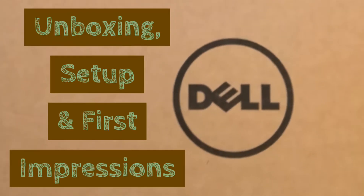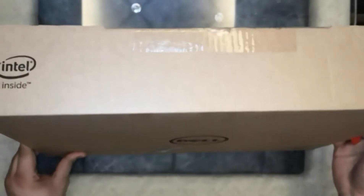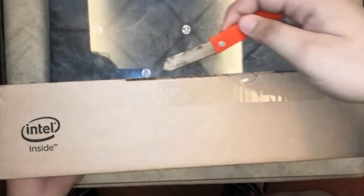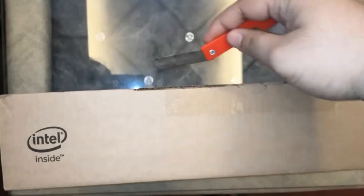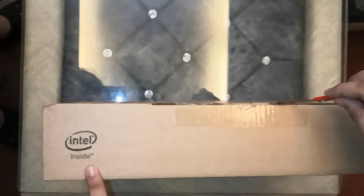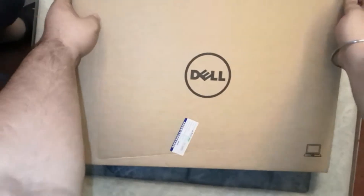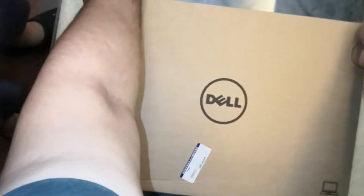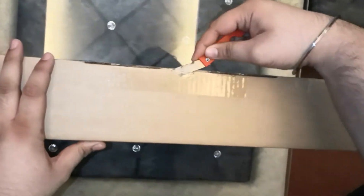Now let's start unboxing the laptop. I had purchased this laptop from the official Dell India site. I also got a Dell Essential 15 backpack, which I will show you later in this video, absolutely free with this laptop. Dell delivered this laptop within four to five working days through Bluda shipping services. The laptop comes in a very nice cardboard box packing. Now let's break the seals and see what's inside this box.